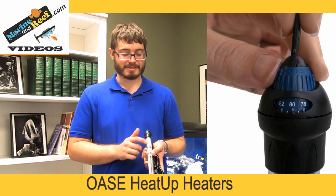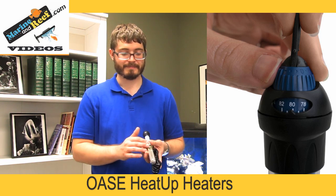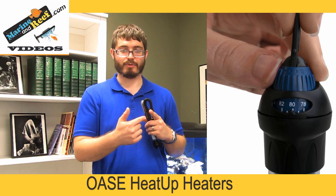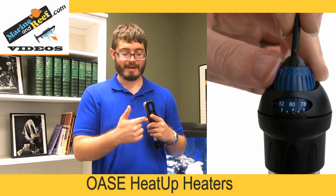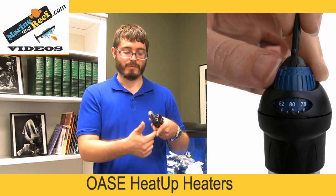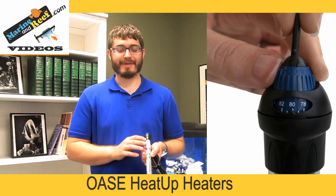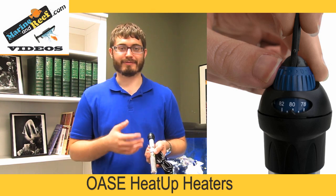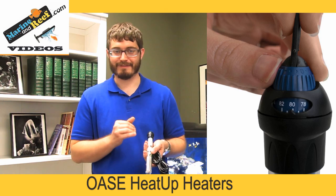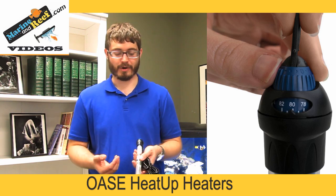Heaters like this Awassa use a mechanical thermostat. The way the thermostat works inside is two metal contact points — based on the temperature outside, those points bend. If they bend together, they complete the circuit and the heater turns on. Once it's hot, they bend more and separate, and the heater turns off. Many people feel this is one of the most reliable ways of running a heater, particularly because there are no electronic components that can fail — it's purely mechanical — and because of that it gives people confidence that it's going to work.